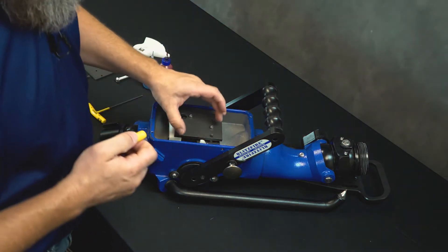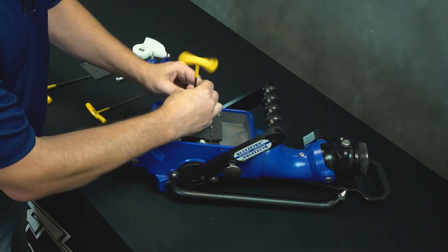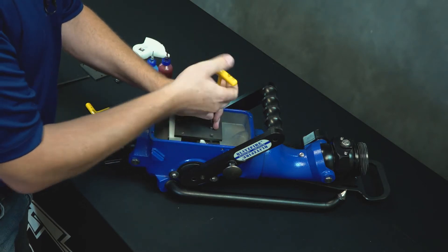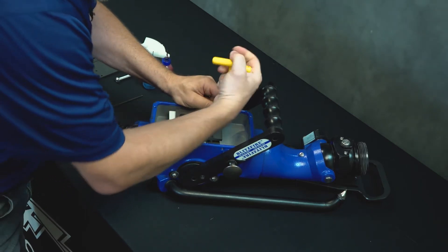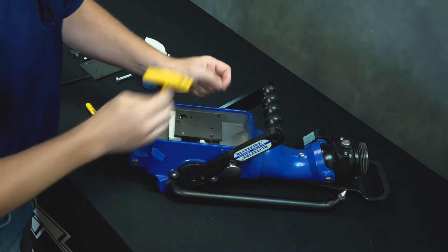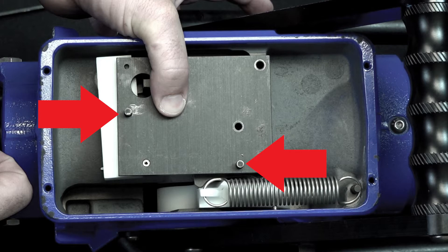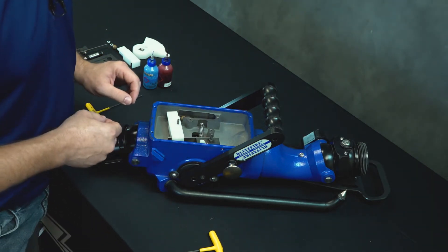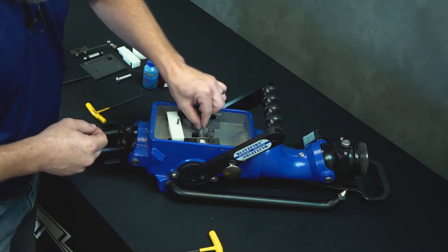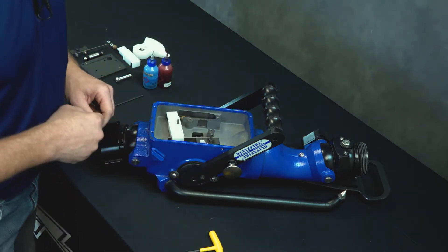Next, we'll remove the retainer plate from the trip mechanism. Using the 5/32nd Allen wrench, go ahead and remove the three screws that hold that in place and set those aside — we're going to reuse those later. There's nothing spring-loaded that's going to come jumping out at you when you take this plate off, but make sure you hold these two little pins in place as you lift that off to keep the pins stationary. Set the plate aside — we'll be putting a new one on from the kit. Remove the little spring that's directly in the center by pulling it off the screw head and lifting it out; set that aside for reuse.